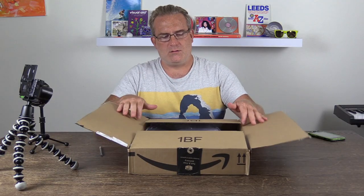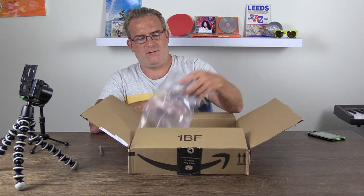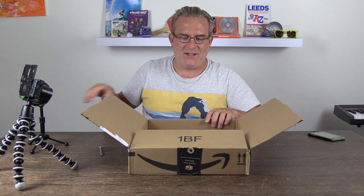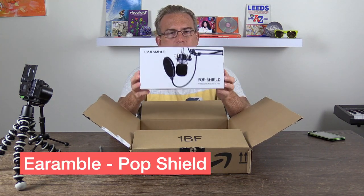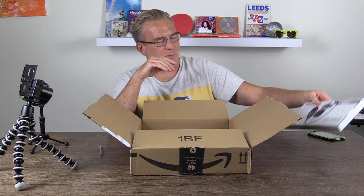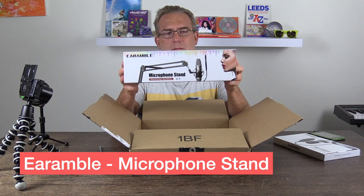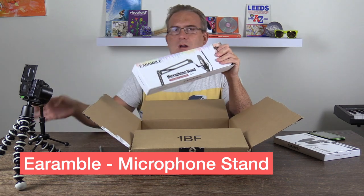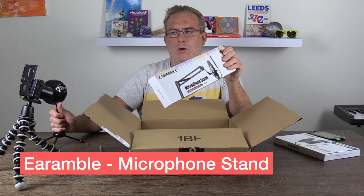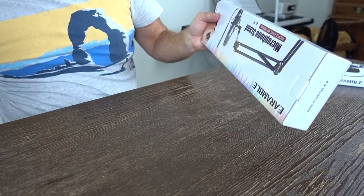Alrighty, so we have some bubble wrap in here which we don't need. We've got this Eramble pop shield as well, which is a professional anti-spray net designed to stop you spitting on the microphone. And then we've got this Eramble microphone stand that will hold the Blue Snowball and hopefully keep it closer to my mouth.